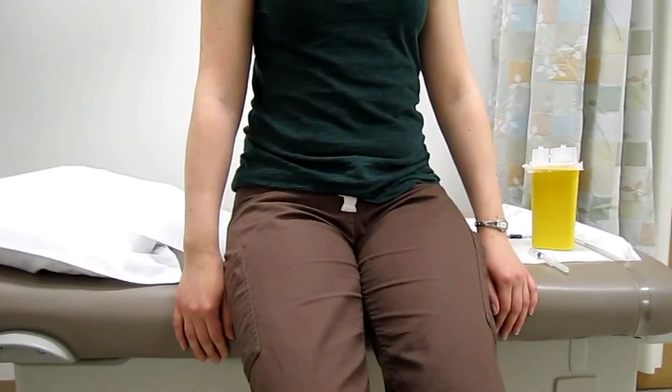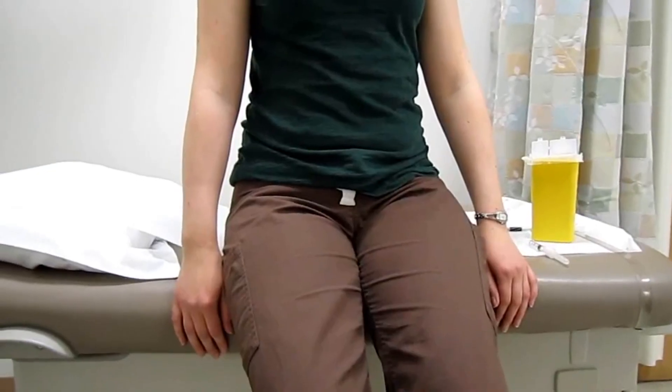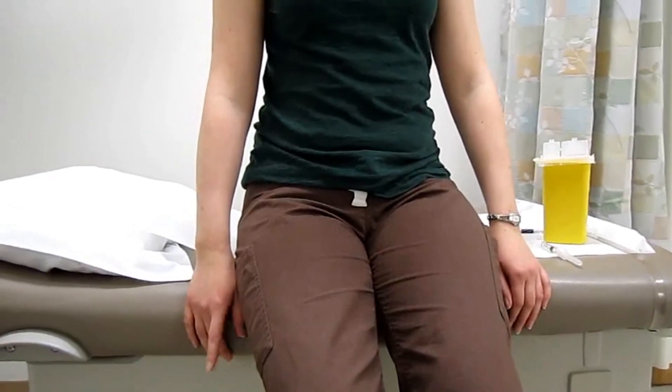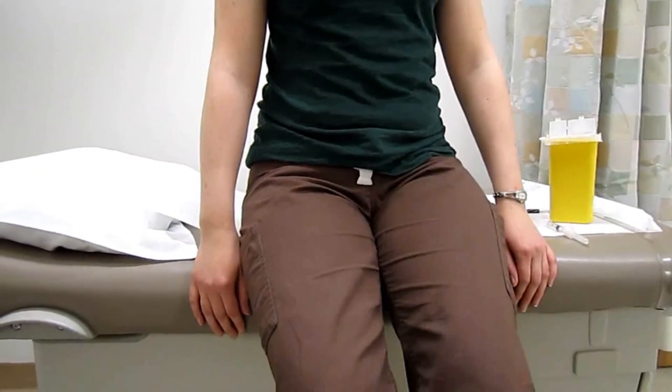We're going to choose and prepare our injection site. We're going to talk about landmarking. For methotrexate self-injection, the best sites are your abdomen and your thighs.